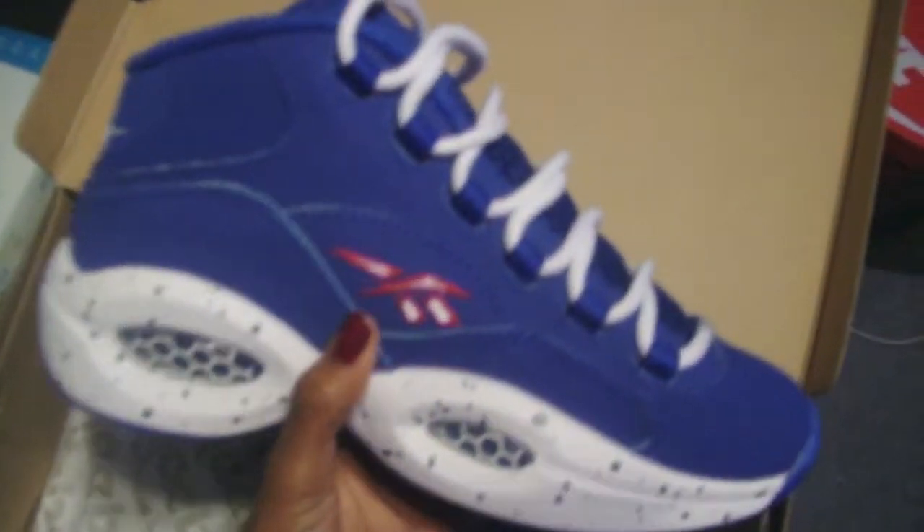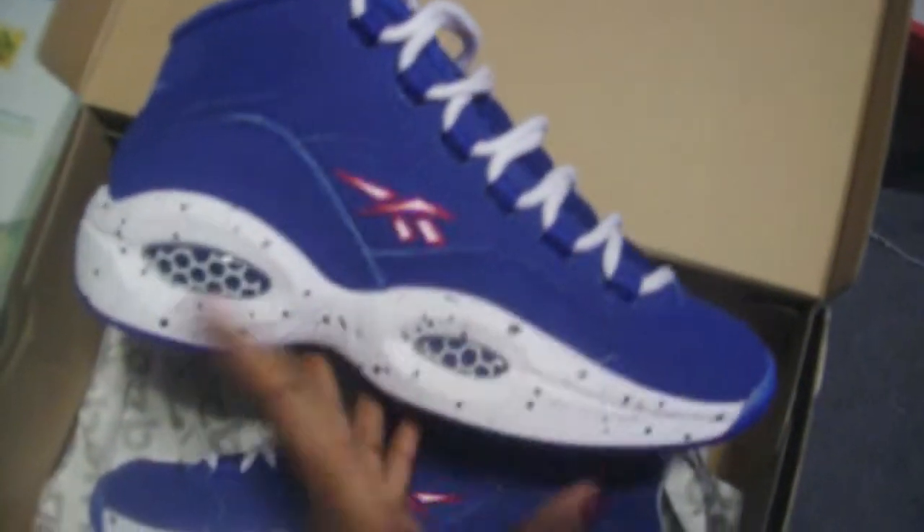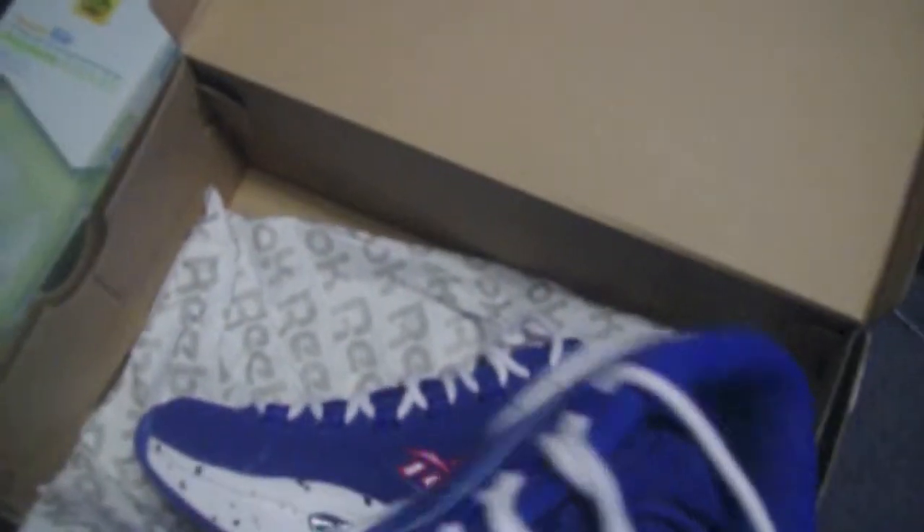What I particularly like about this shoe is that it's an all-blue Nubuck upper, and it has the white midsole with the speckles. It's just a really clean-cut shoe. So, let's get into the specs of it.